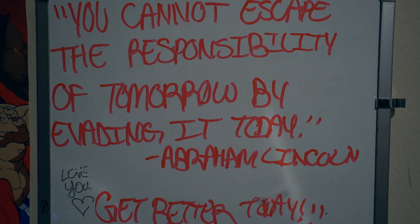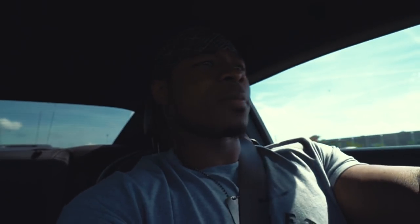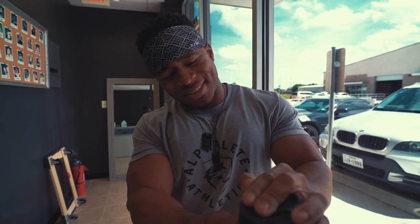Good morning! As you can see, I'm in the gym. Just finished up my pre-workout ritual, which was jamming, and now we're about to take the pre-workout.